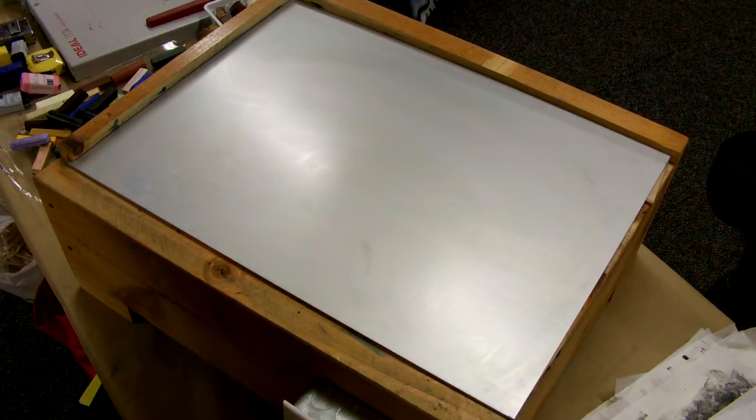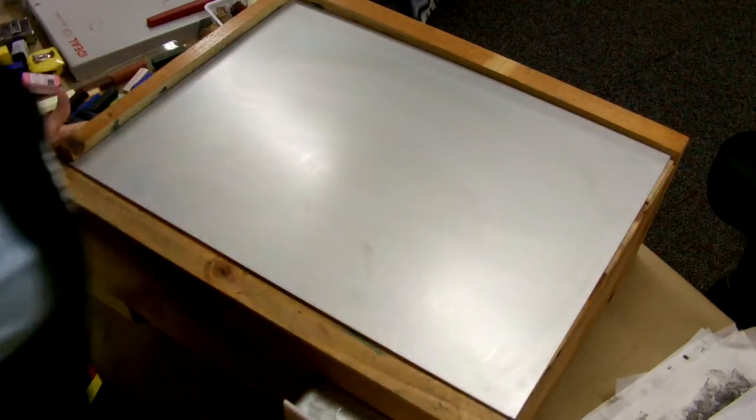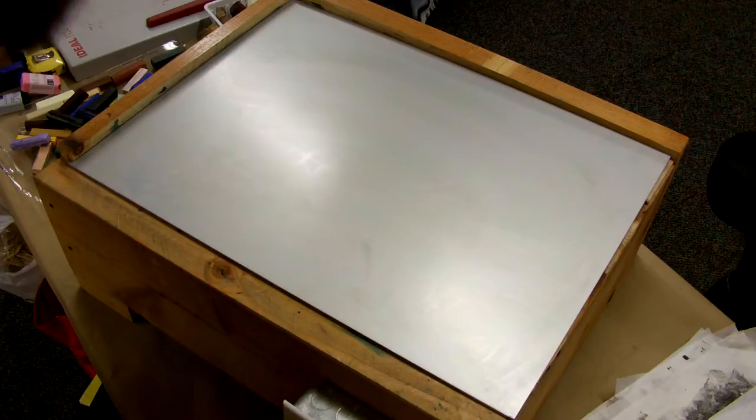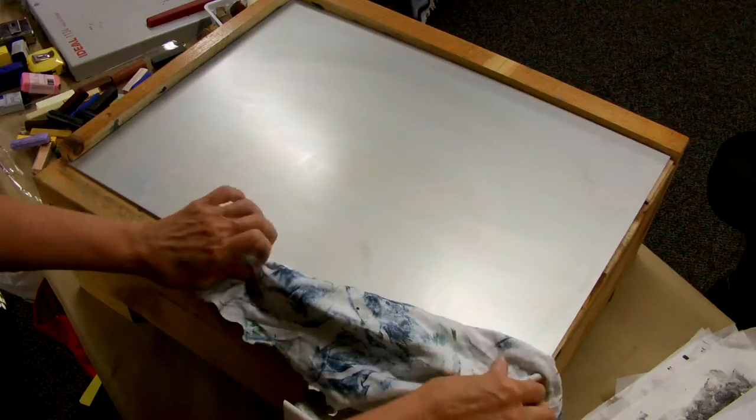Hi, thank you for tuning into A Little Crazy Art. What I want to show you today is the Encaustic Monotype Hotbox, which I have right here. I just wanted to let you know what's on the inside, because I know a lot of people are asking.